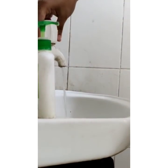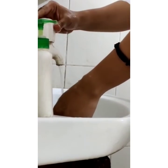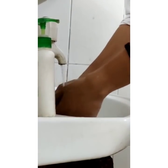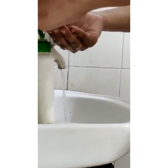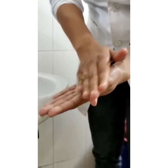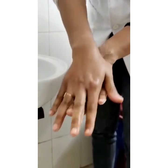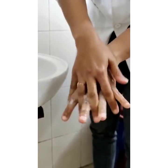Wet your hands with running water, either warm or cold. Take an adequate amount of soap to cover all the surfaces of your hand. Rub well palm to palm to obtain a good lather. Now rub your palm over the back of the other hand with your fingers interlaced, for both hands.